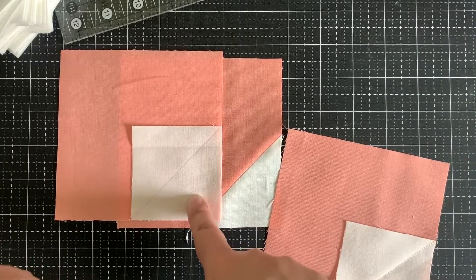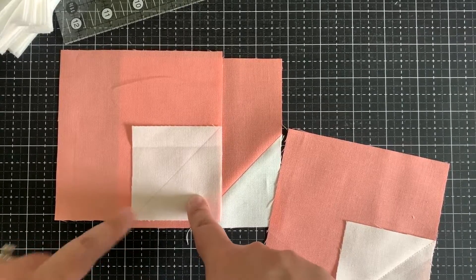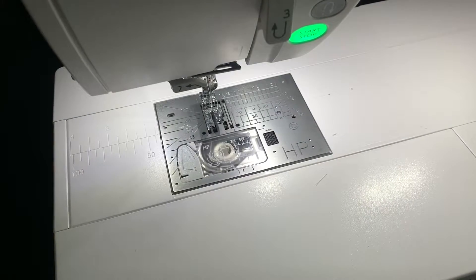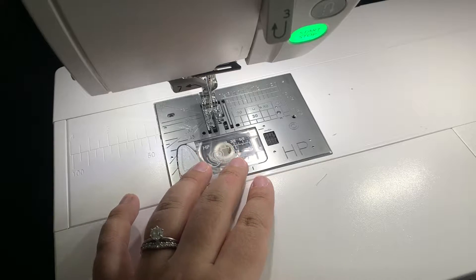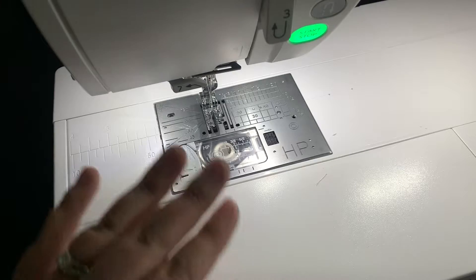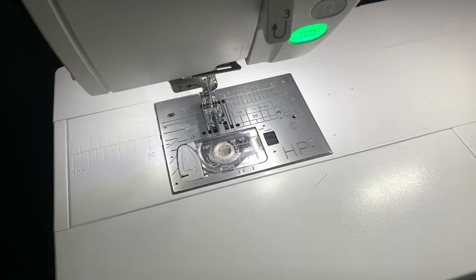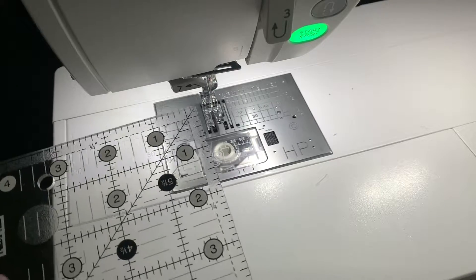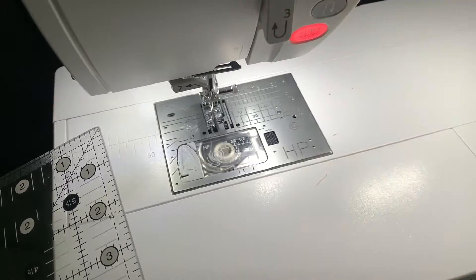So today I'm going to show you a quicker and faster way to sew and cut your snowball triangles. Instead of marking every single one of my squares, I'm going to add a marking onto my sewing machine using a washi tape that will help me snowball those corners without having to mark my fabric.